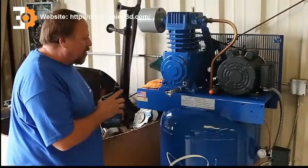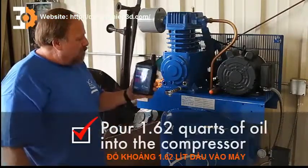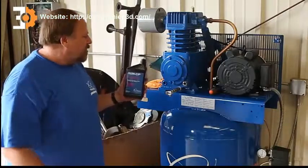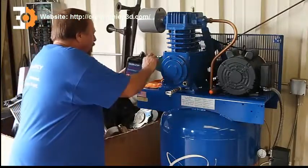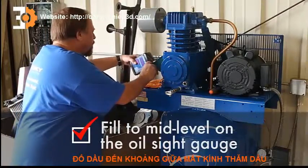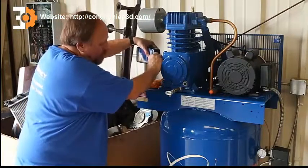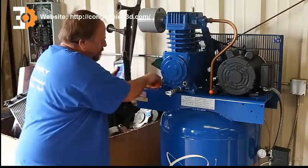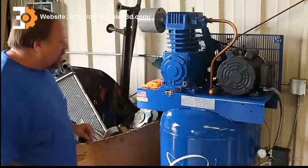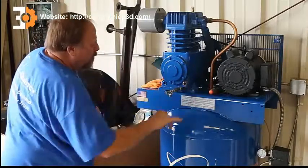We've already drained the oil out and we're going to go ahead and put oil back in. It takes about 1.62 quarts. We're using a Quincy ISO 100 SAE 30 weight — it's a 30 weight non-detergent mineral-based oil. We're going to go ahead and put the oil in here, and as we fill it, we'll keep an eye on the oil sight gauge. It took about 1.62 quarts, and it comes up to just about mid-level on the oil sight gauge.